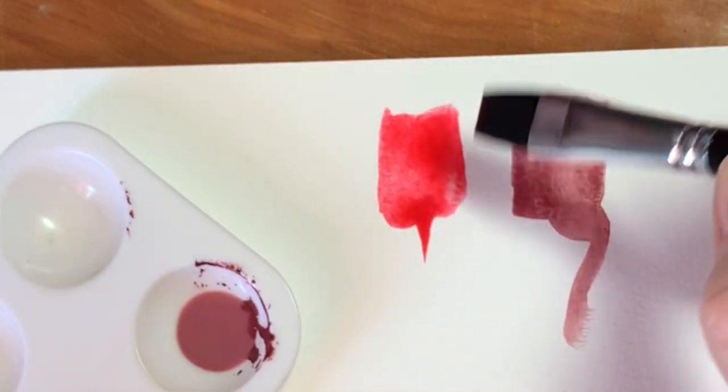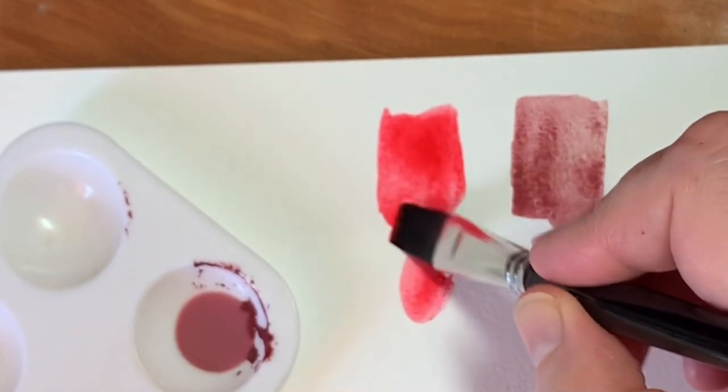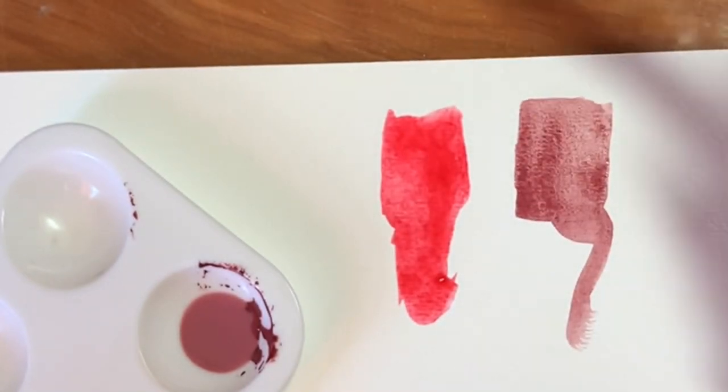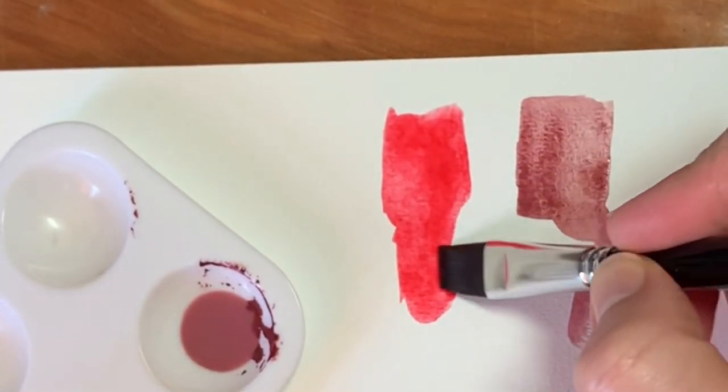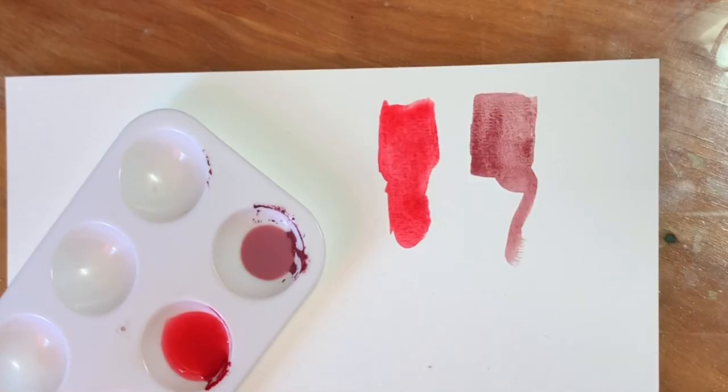I'm just using some watercolor paper that I got in a big set of multi-sized loose watercolor papers. It does have a nice texture to the paper.